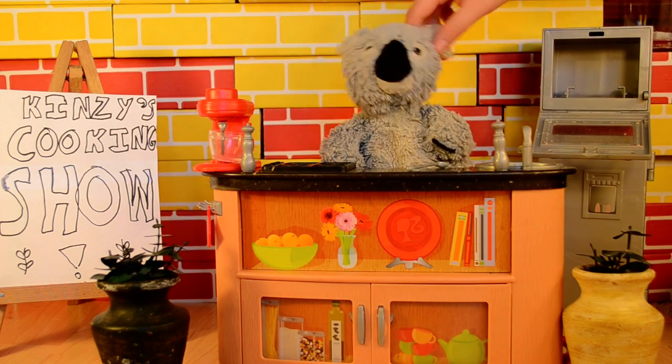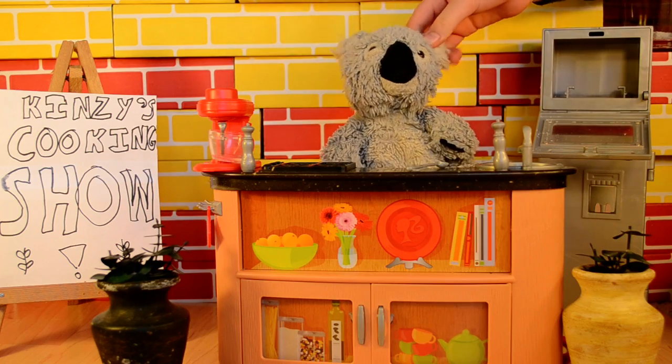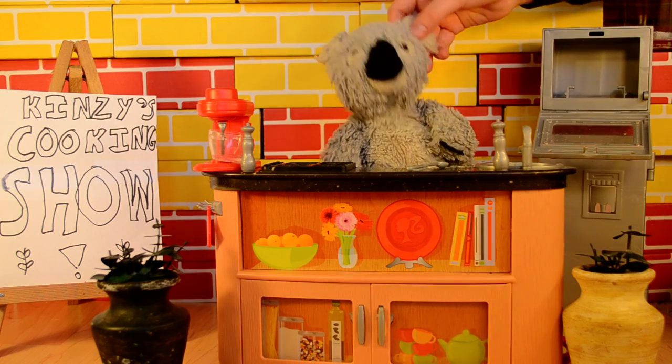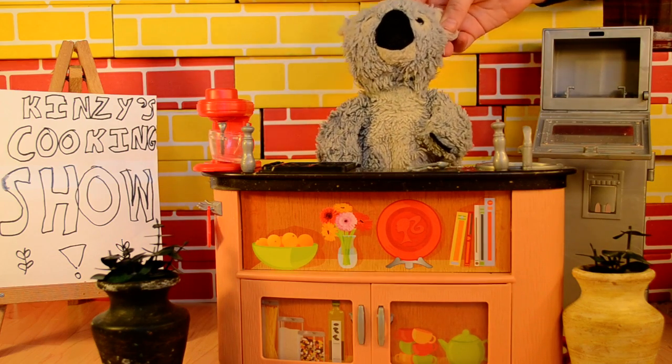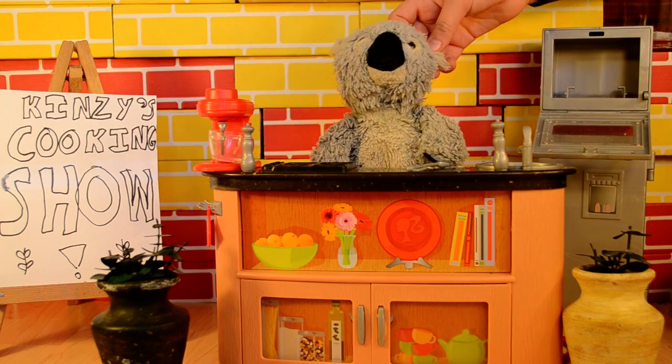Hello and welcome to Kinsey's Cooking Show. Today we are going to be making eucalyptus pie. Eucalyptus pie includes eucalyptus and it's not very good for little kids like you, but it's awesome for koalas because koalas are awesome and I'm cooler than you.